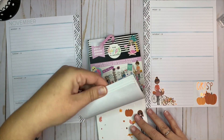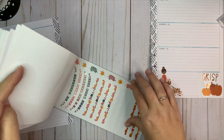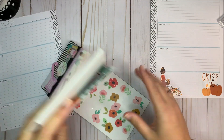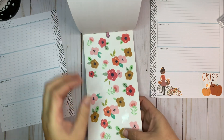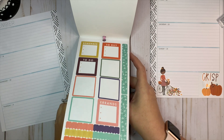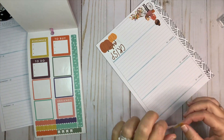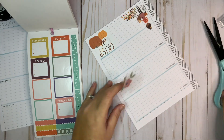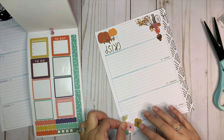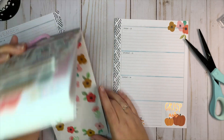I really love these florals, so I think I want to try to incorporate some of them. I'm going to put some flowers up here. I do want some florals on the other side as well, so let's take this one.